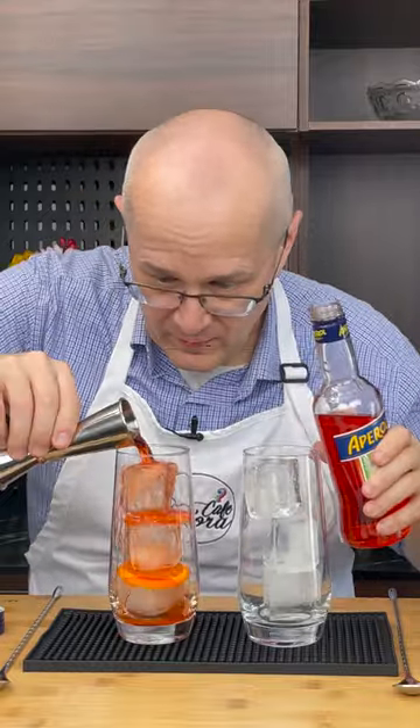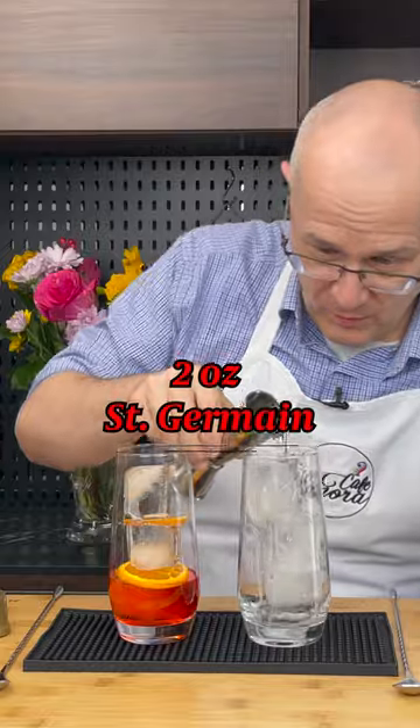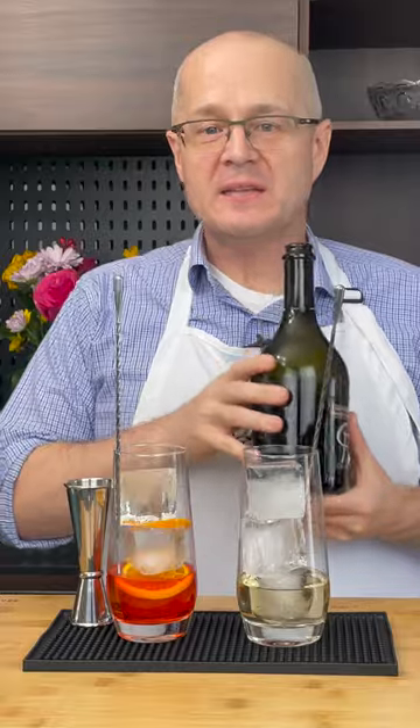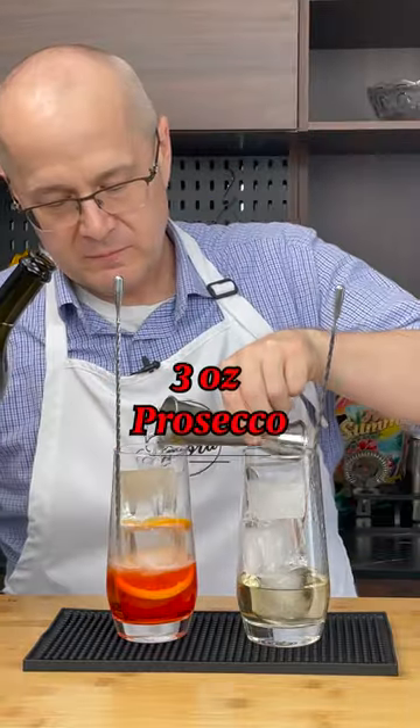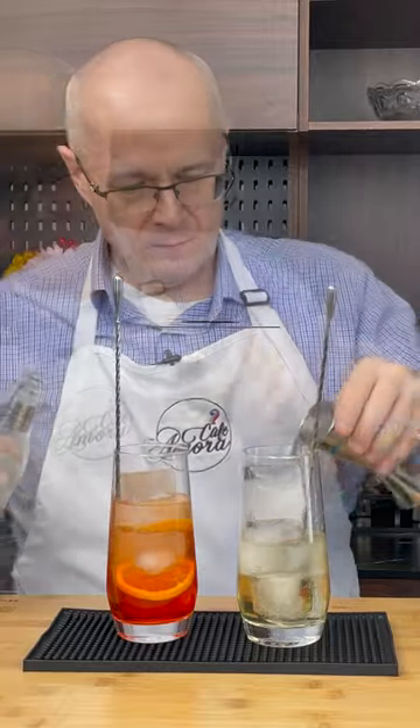The perfect pour! In this cup we're going to put two ounces of St. Germain liqueur. Into each glass add three ounces of Prosecco. Each glass gets two ounces of club soda.